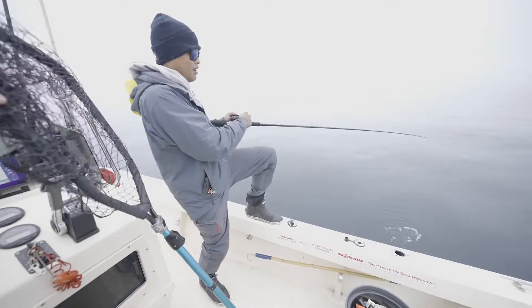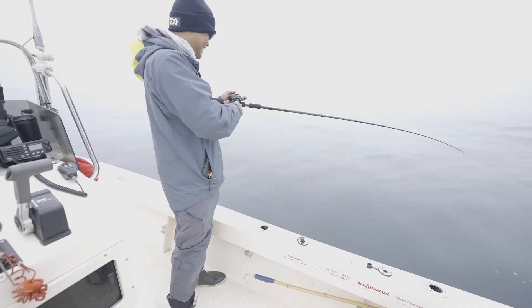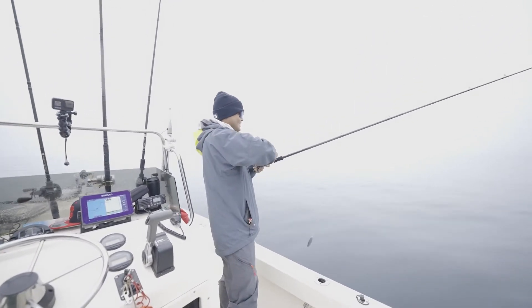And look, he's still taking the drag. He popped out. Woo, son! I told you there's some big ones here, man. That's nuts.